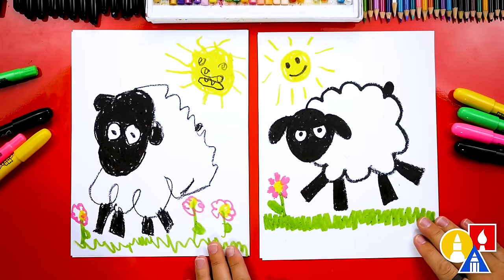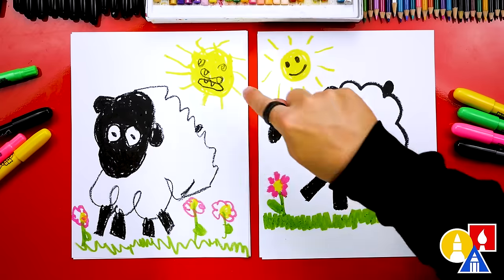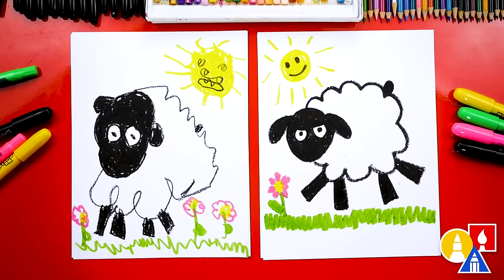Olivia, give me five! We did it. We finished drawing and coloring our sheep and yours is my favorite. I like the angry face and I like your sun face. You can pause the video and add all kinds of extra things to your sheep — maybe you could even draw a barn in the background, or a baby sheep, or more flowers, or a butterfly, or even a bumblebee. Maybe that's why my sheep's angry — it's being chased by a bumblebee!